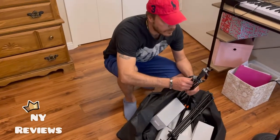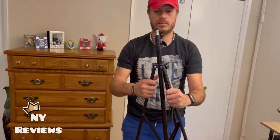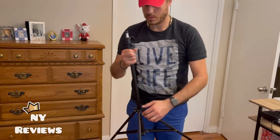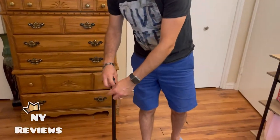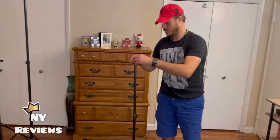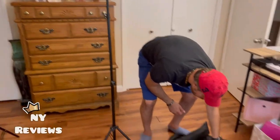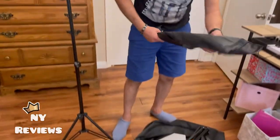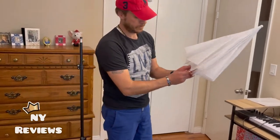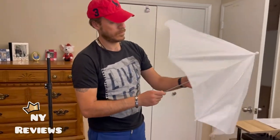My husband is helping me right now to install the set — he's the lighting expert here. This tripod is for the umbrella. As you can see, it has a black plastic piece at the top and you can extend it, even more so. Here's the umbrella — we took it out of its case and you can open it all the way.